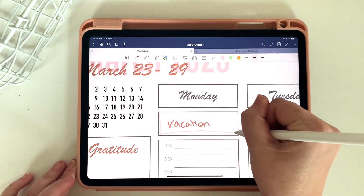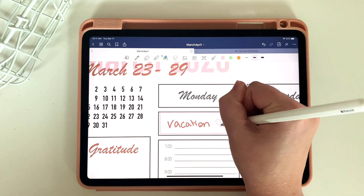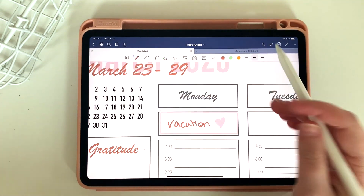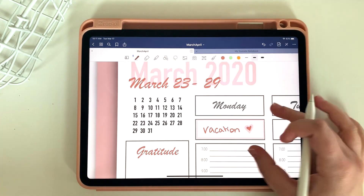This is also really helpful if you want to color code different activities. There you have it — using this website, you'll be able to bring in different colors that match your planner so that everything goes together really well. I hope you enjoyed this quick tip. Make sure you subscribe and like, and I'll see you all later.